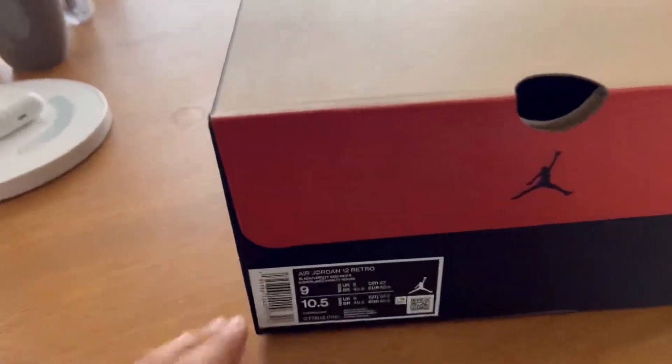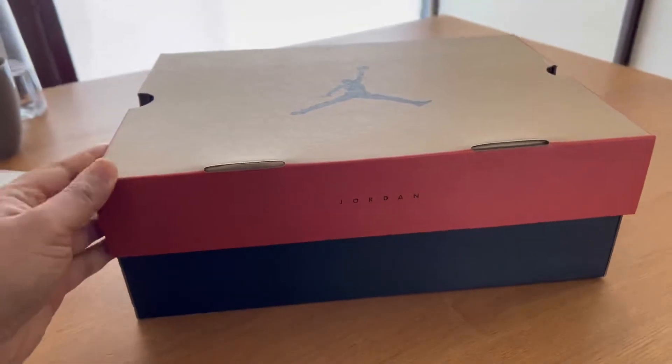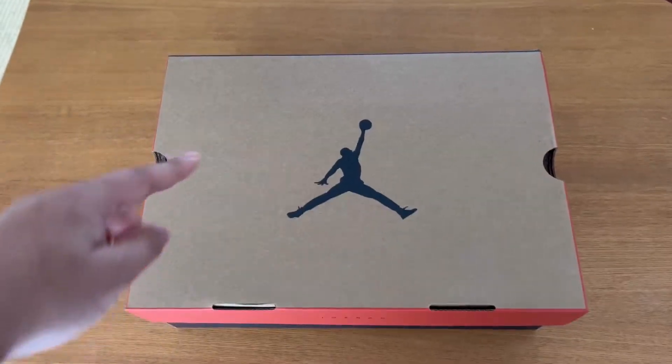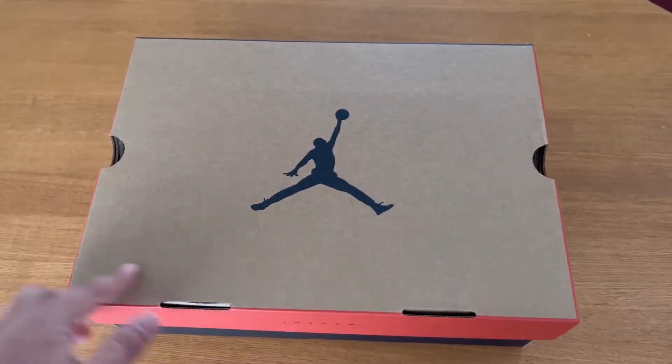So yeah, this is like Jordan 2L Retro. Alright, looks like this from the top — very nice box.